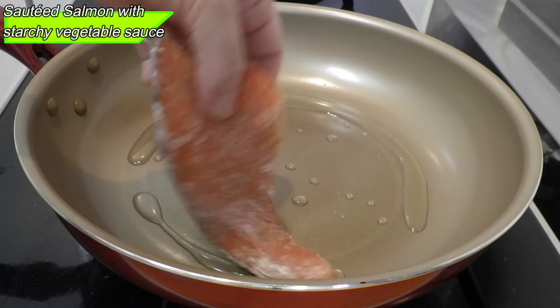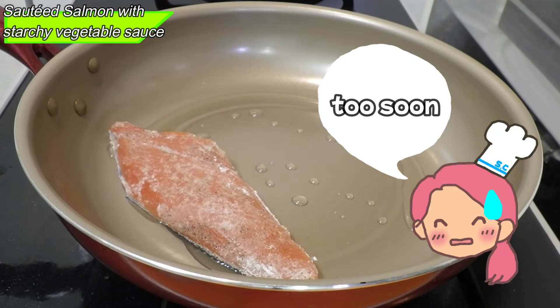Before preparing the salmon, she prepared the vegetables: half an onion, some carrots, and one bell pepper. Cut all the vegetables into thin strips.